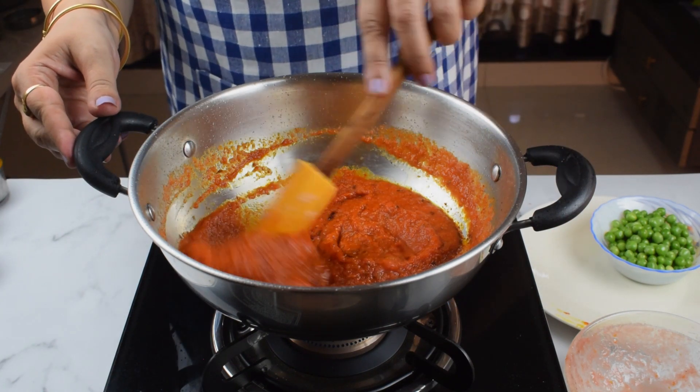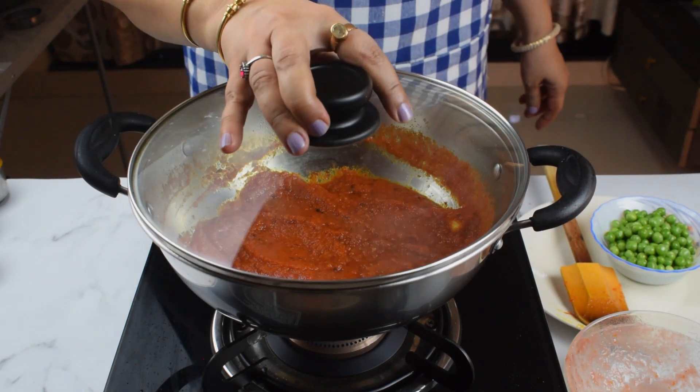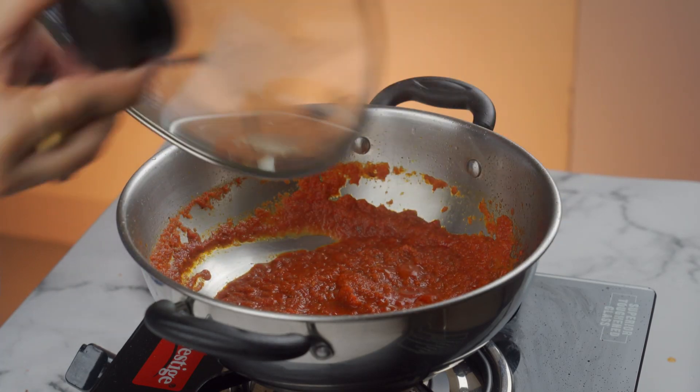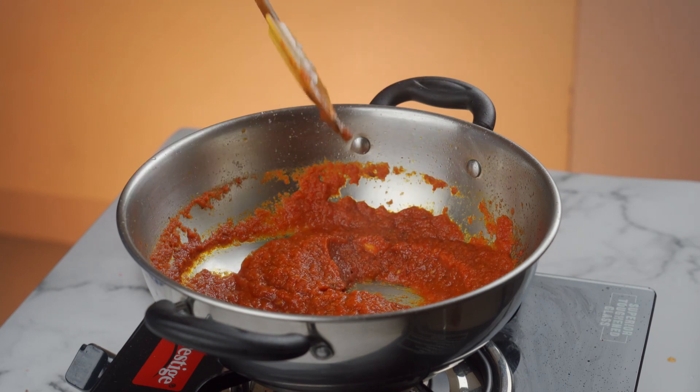Now we will cook the tomatoes until the water dries out. We will stir it a little bit and let it cook down.